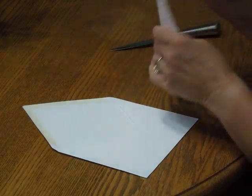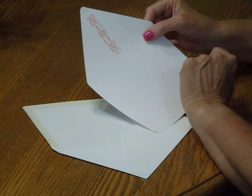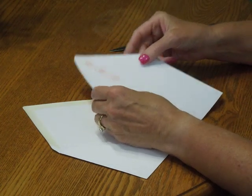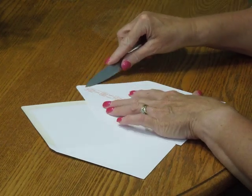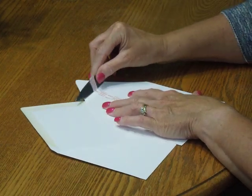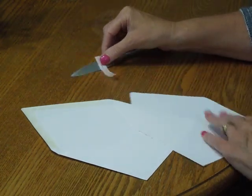To place the liner inside the envelope, we are going to need to remove this self-adhesive strip. You may find it a bit difficult to remove with your fingernails, and I found that using a small knife works well. Just use the point of the knife, slip it under the strip, and remove.